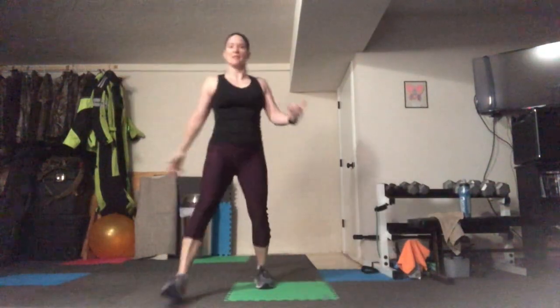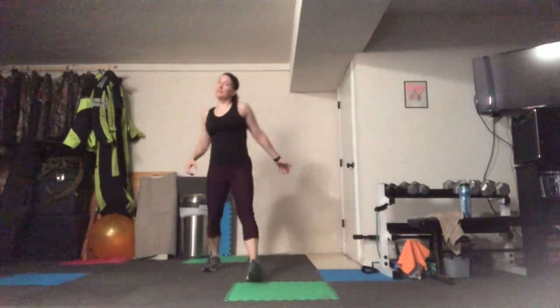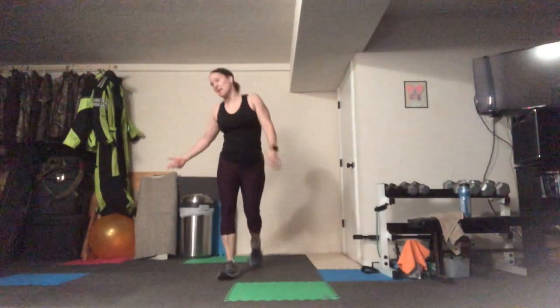Of course, you can imagine later on we're going to do this with a hop. If this works better for you, you can do this instead of the one with a hop. Remember, today it's your workout, so you make it whatever you need it to be. If you need a drink break in the middle, take a drink.